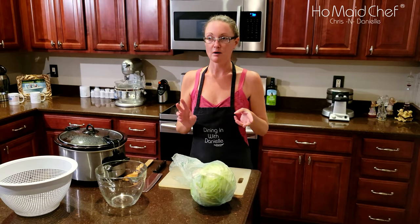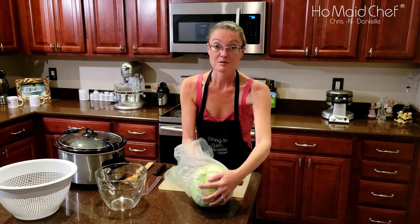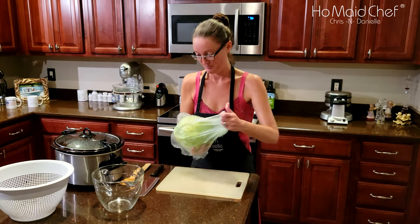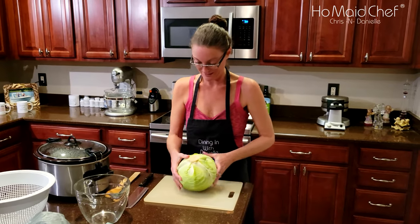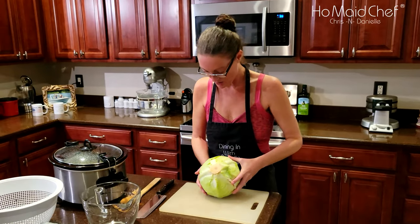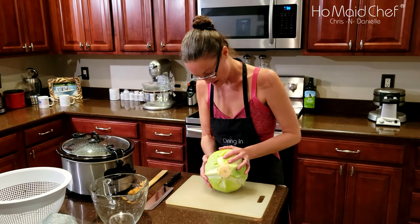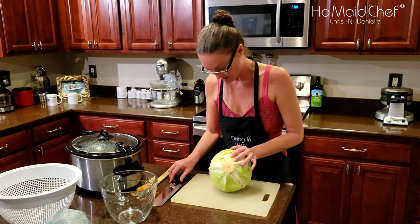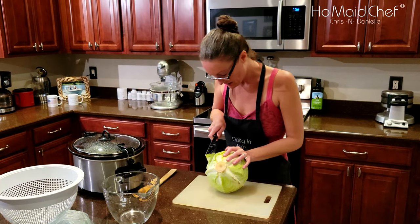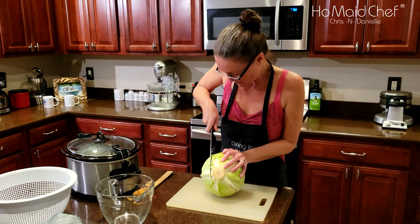Okay, so now we're going to put the cabbage in and it's been about three hours. So it's time to put in the cabbage. I'm not putting this whole thing in. I'm going to try to figure out the best way to cut this. I'm going to try to do about a third — I only want about a third.